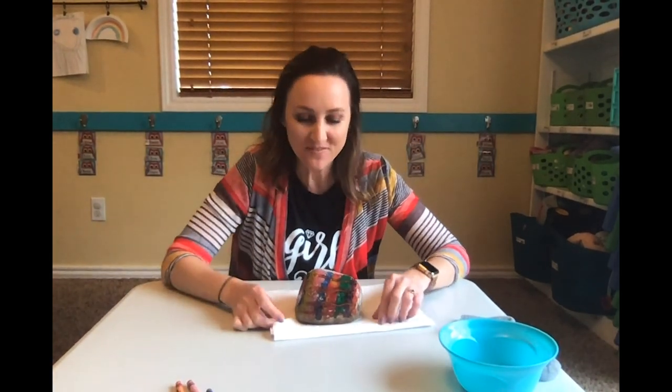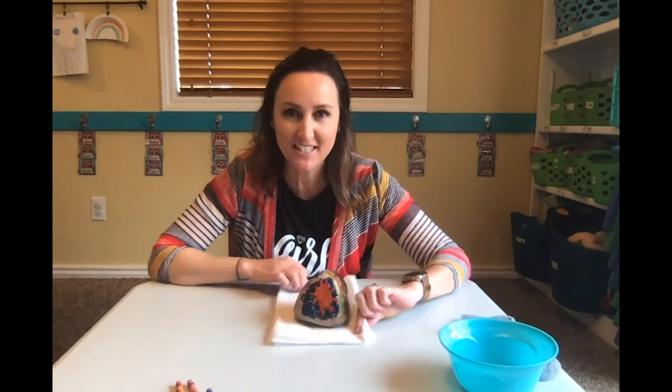So I'm finished decorating my rock. I did stripes and a sunshine and some hearts and a rainbow. That was really cool, I'm so glad we did that. If you decorate a rock, will you send me a picture? You can email it or put it in the comments — I would love to see how you decorated your rocks.